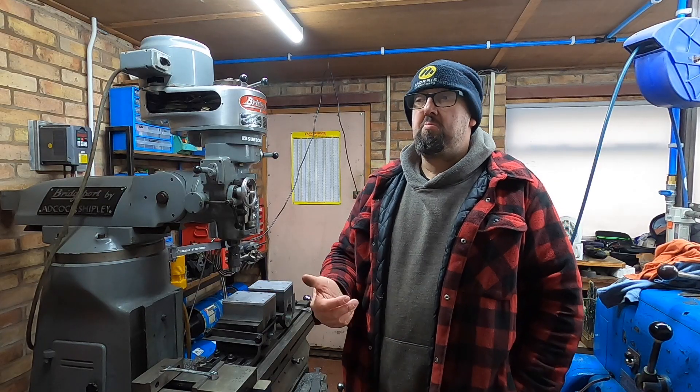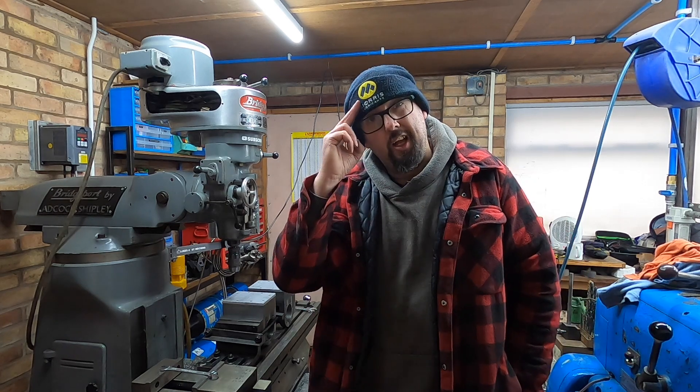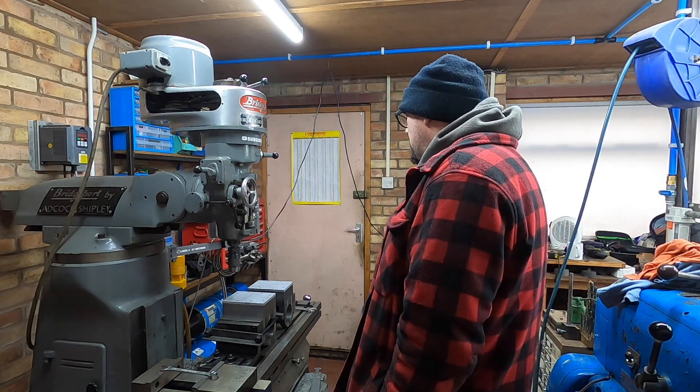All we've got to do now is make some studs, but we'll do that next time. I'll see you in the next video then. Laters. Yeah, they've come out rather well.